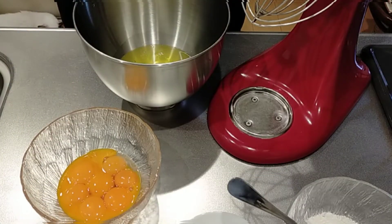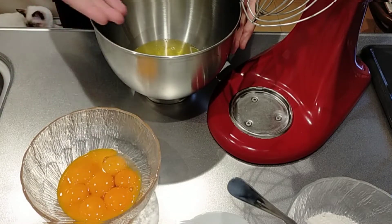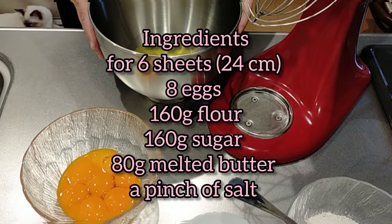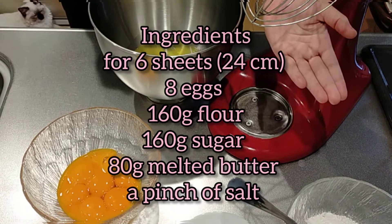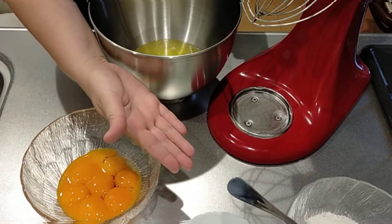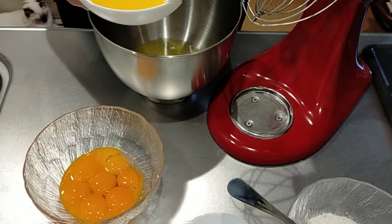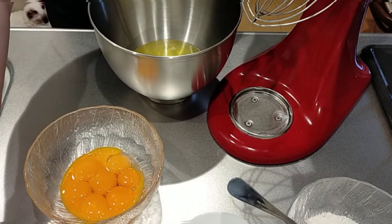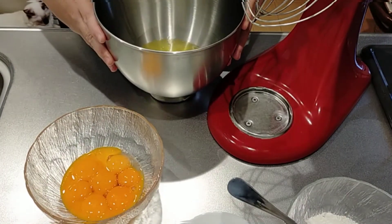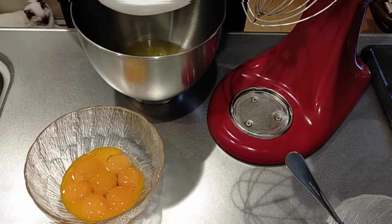For this I prepared eight eggs with the yolks and egg whites separated, 160 grams of flour, 160 grams of sugar, 80 grams of melted but cool butter, and a pinch of salt. First I'm going to whisk the egg whites with half the quantity of sugar, that's 60 grams.